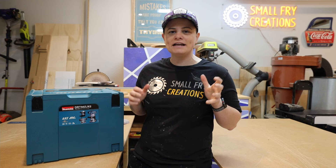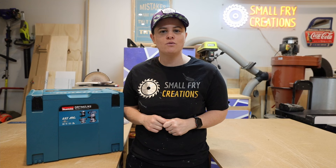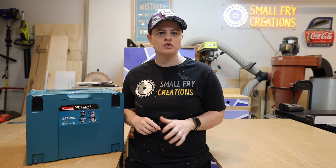Hi everyone, Ainsley here from Small Fry Creations where we tackle everything DIY. Today we're going to unbox the Makita trim router and put it to the test by showing you five beginner ways that you can be using the router in the workshop. I purchased this piece of kit from Total Tools for $379. Let's go ahead and get it unboxed and get to work.